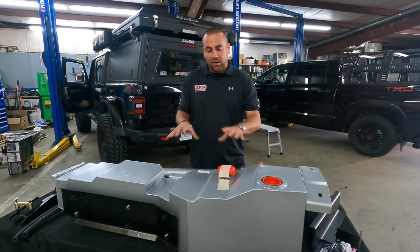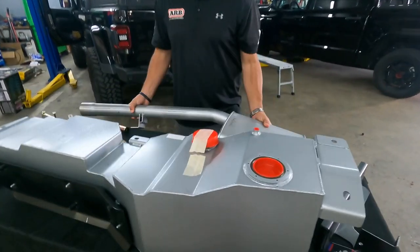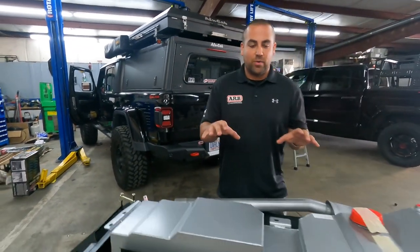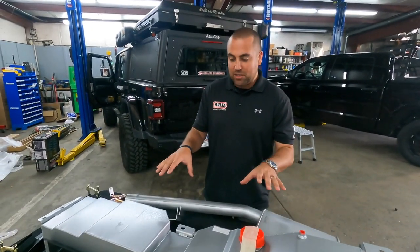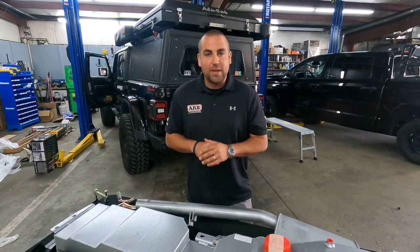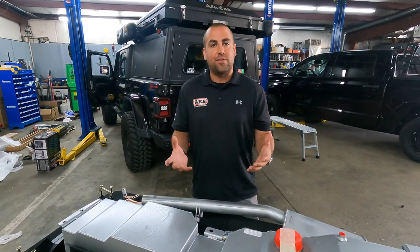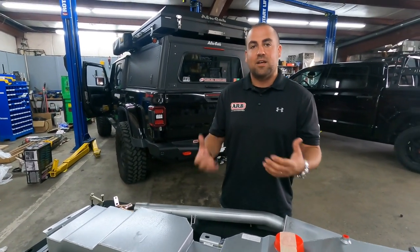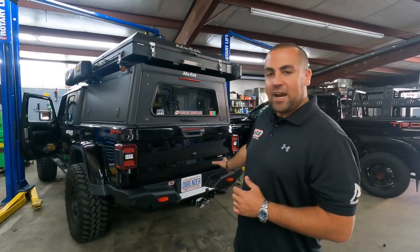So in front of me I've got the LRA fuel tank for the Gladiator. I've got the exhaust fitment kit and of course the Gladiator behind me. A little bit on LRA before we get started — LRA is an Australian company. These tanks are still made in Australia by a family-owned business, which is very cool, for about 30 years.